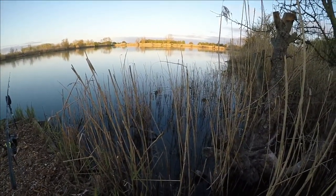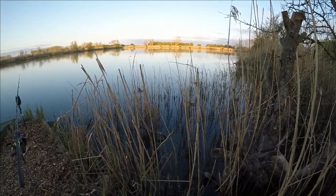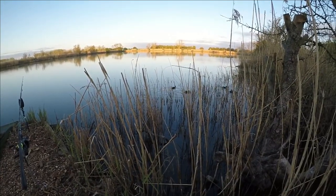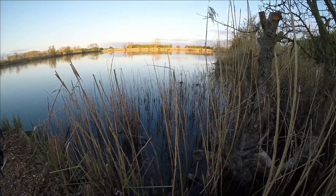We've got some little baby ducklings here. You can tell spring has arrived — they're eating the flies coming off the surface. Absolutely adorable.